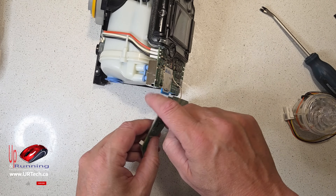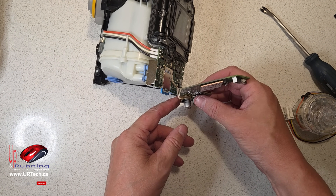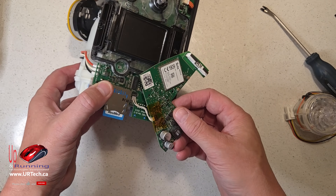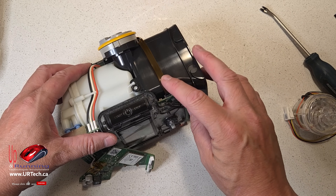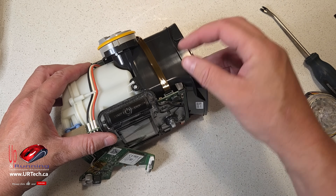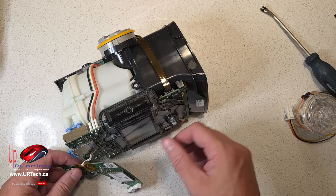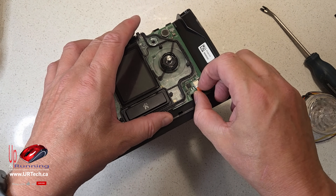This is your cellular board — you do not need to disconnect it. Just be careful with the wire. If it does come out you can simply put it back in, but why bother taking it off? Just leave it. Same thing with this wire — it will slide out and you can just push it back in. It's friction feed but you don't need to, so why bother? Just leave it. Just be careful.